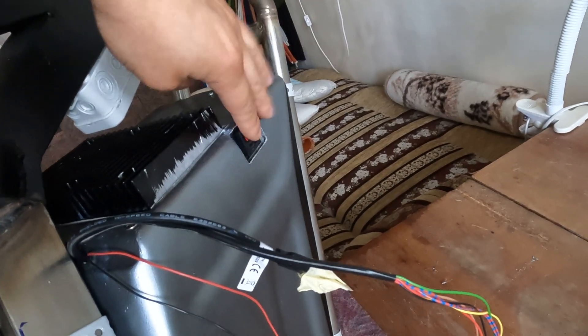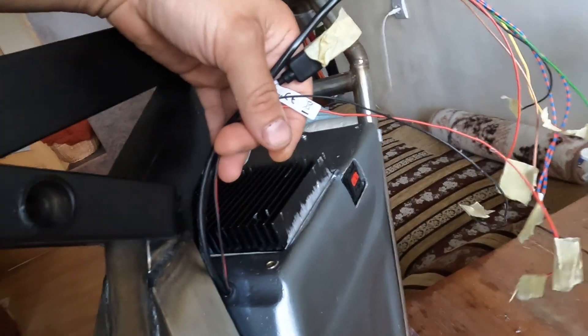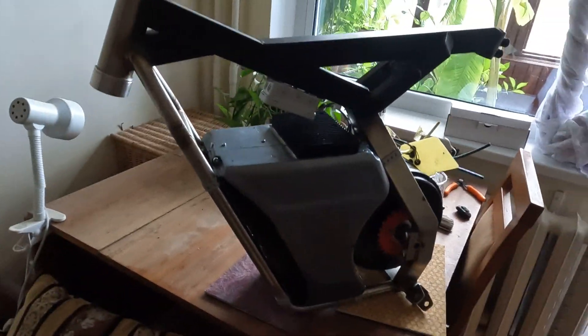This is the charger port. So practically what's left is: I need to make these connections, disassemble my older bike, take the forks and shock, put them on this new frame, and try it out.